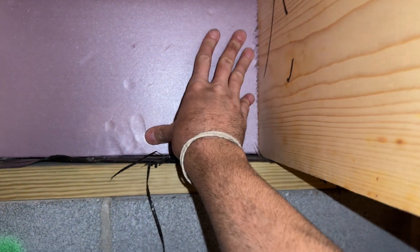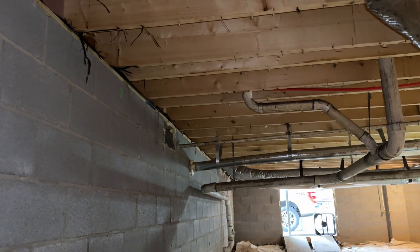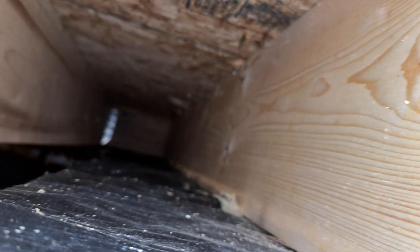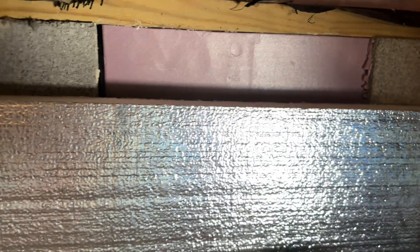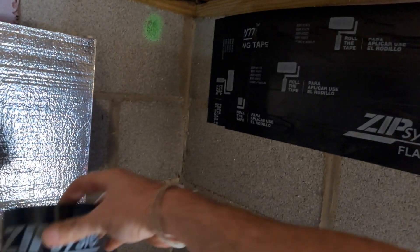The hardest part about this whole install is just the number of rectangles you have to cut to make sure every bay is insulated. Each bay has a rim joist on both sides, and along the side of the house — the outer band — you'll be cutting longer sections instead of smaller squares. I also used the two-inch foam board to seal off the foundation vents, then took some ZIP System tape over that foam to make it as air-sealed as possible.